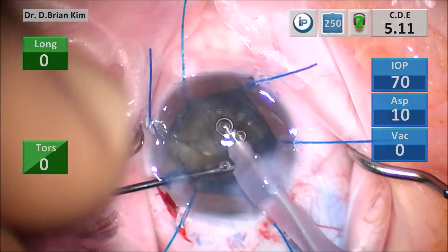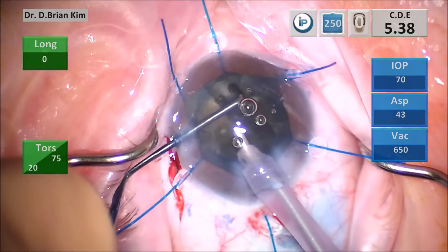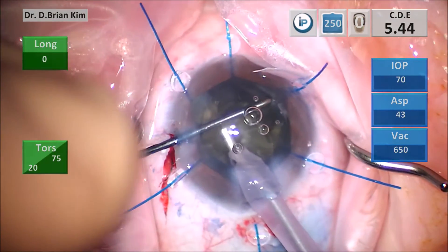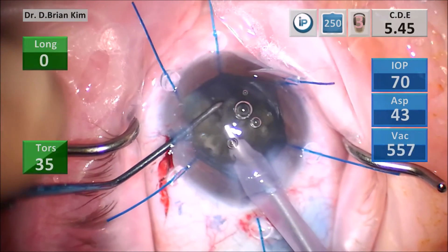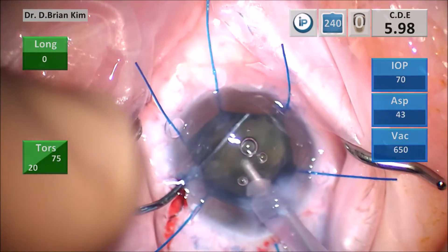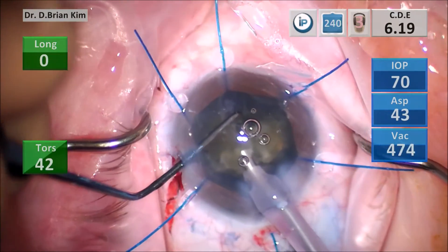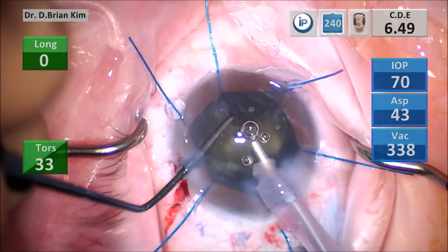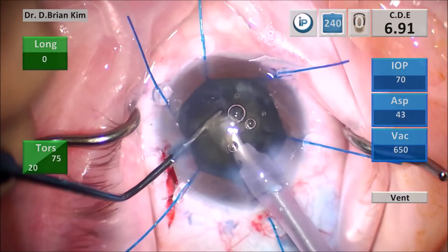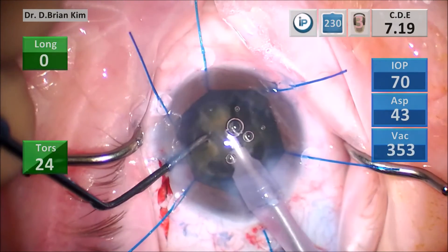I place the chopper out to the equator and bring the fragment to the central safe zone without fishing for pieces peripherally. You can see the density of this lens as I chop — you can feel a sudden loss of resistance as I squeeze the two instruments together, which shows how dense this lens is. I'm using very gentle application of ultrasound and vacuum, and as a result the bubbles remain captured within the dispersive viscoelastic coating the endothelium.